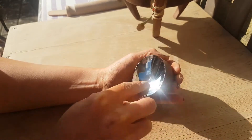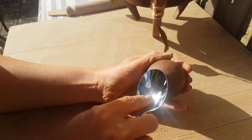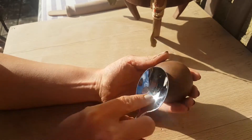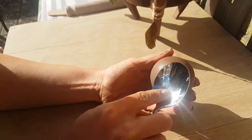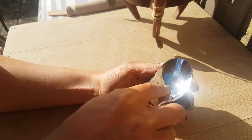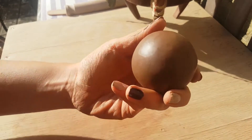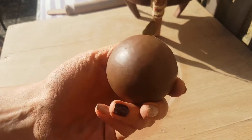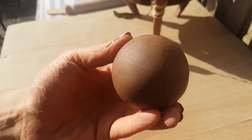The lower that you can fire the clay, the more of that burnished sheen you're going to be able to hang on to once the piece has been fired. The higher you fire it, the more of the burnished sheen you're going to lose. You can see that it's becoming a bit waxy and shiny now compared to where it was rough before.